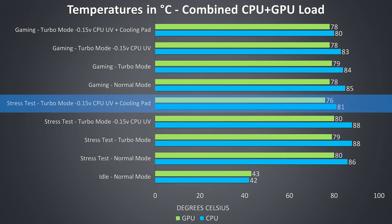By adding the cooling pad the CPU temperature dropped by 7 degrees while the GPU dropped by 4. The gaming results didn't see much difference — basically the CPU temperature drops down as we make these same changes with not much difference to the GPU temperature in this particular game.